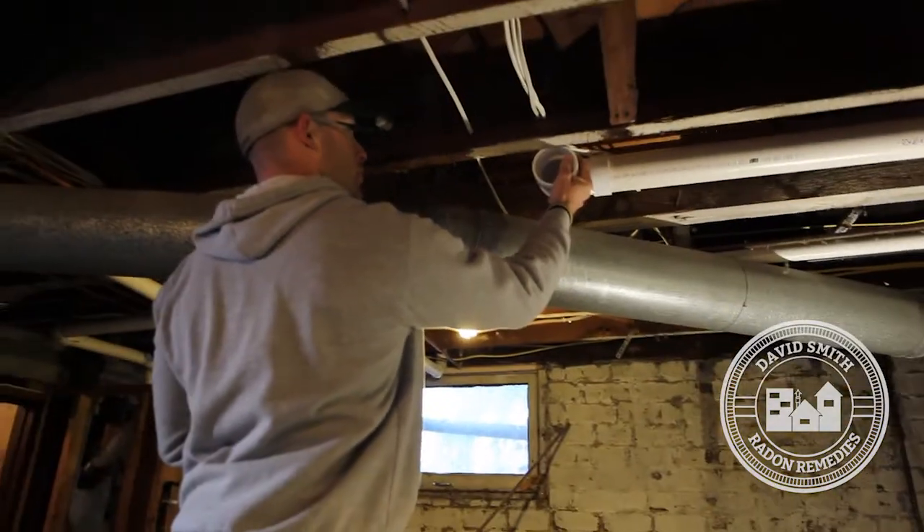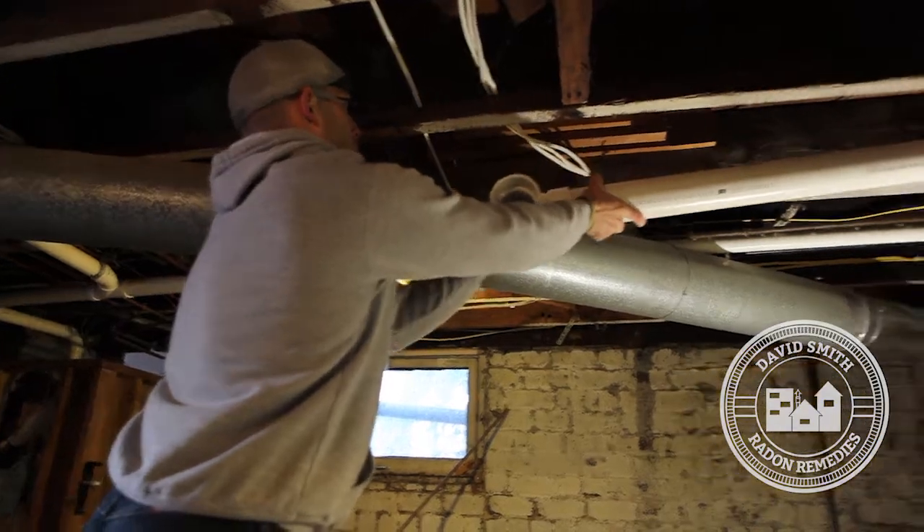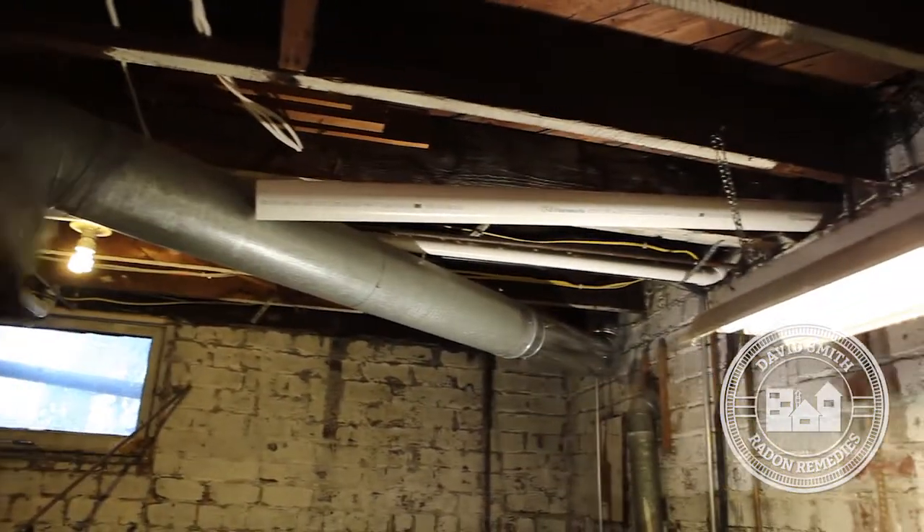The older homes are more complicated to do. It's going to be three holes in the floor. We're going to do a good job for them, and my crew is in the basement as we speak building a radon system for them.